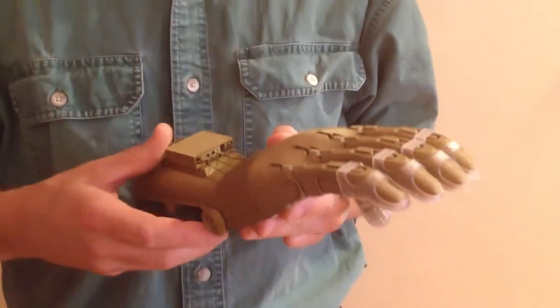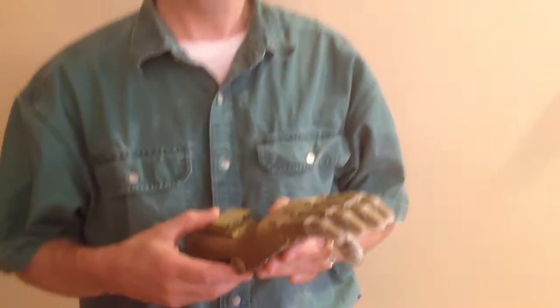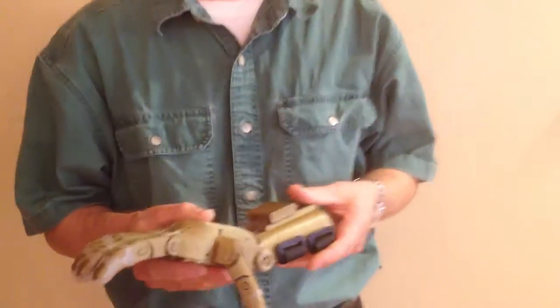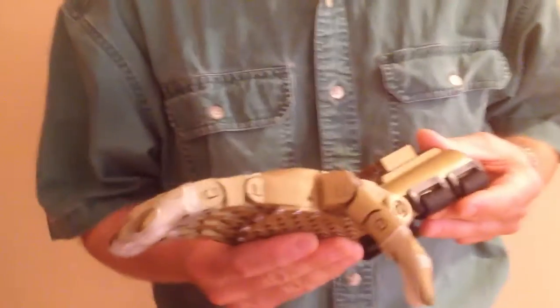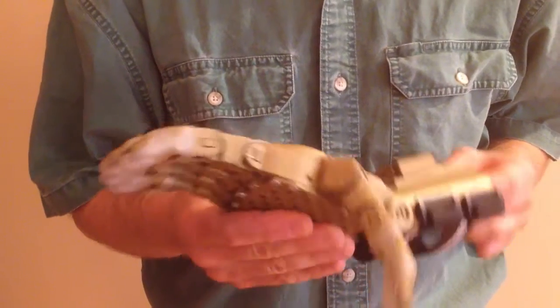I've been involved in several build events where we've had multiple people building hands, and at the end the hands quite often need a bit of adjustment — they aren't all perfect. This is the sort of procedure you can go through to assess the quality and just tweak the things that need improving. First of all, with a hand, one of the most obvious things to assess is that none of the parts are obviously broken.